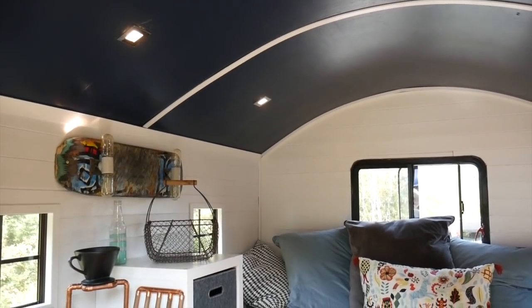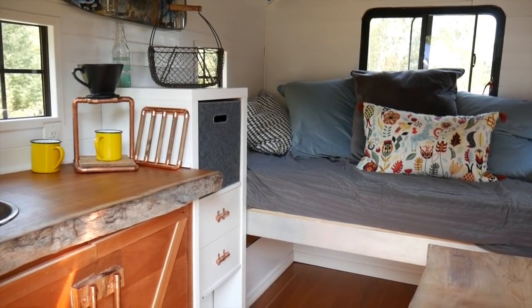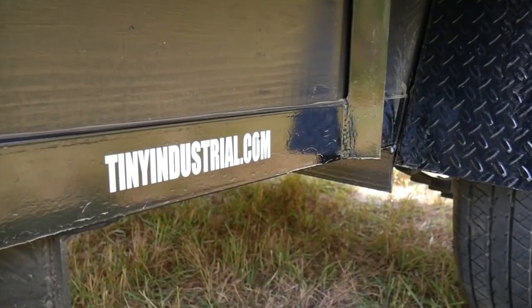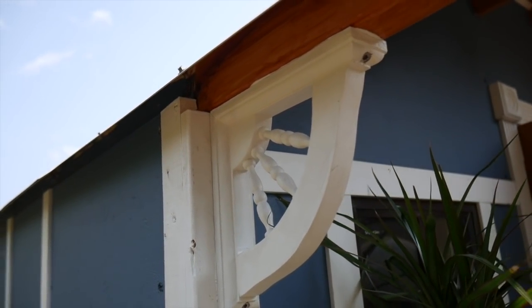This is just something I put together for a showdown in Tennessee. I spent six weeks on it and it's built on a 5x8 utility trailer — so 40 square feet of floor space. I just wanted to sort of see what was possible.